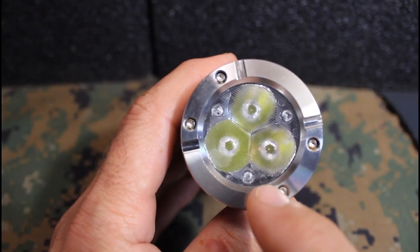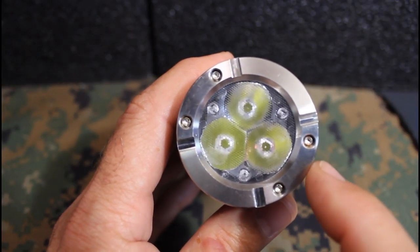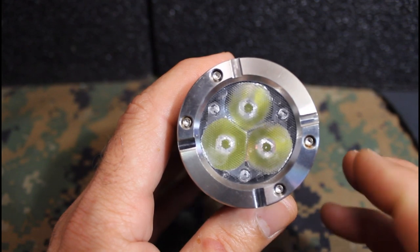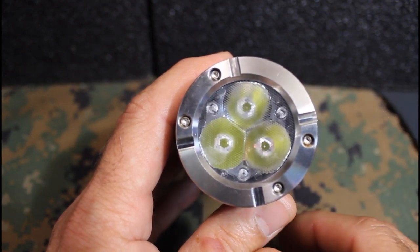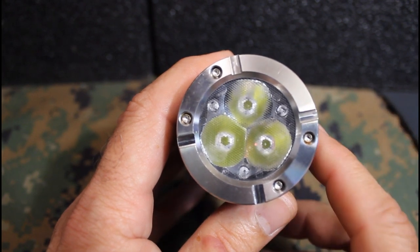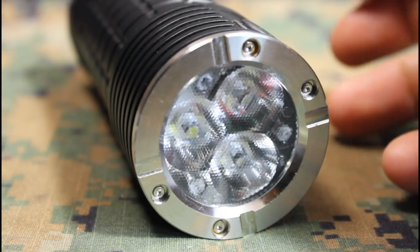Taking a closer look at the three Cree XM-L2 LEDs — very efficient, very bright. These bulbs will last for 50,000 hours apiece, which is really incredible in itself. In fact, Olight describes it as a bright wall of light.